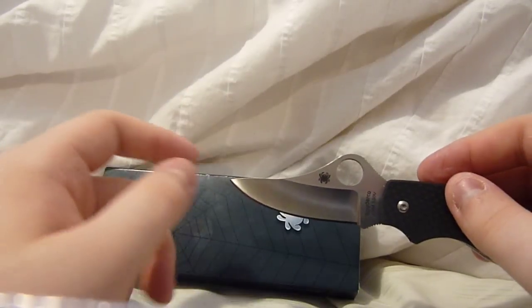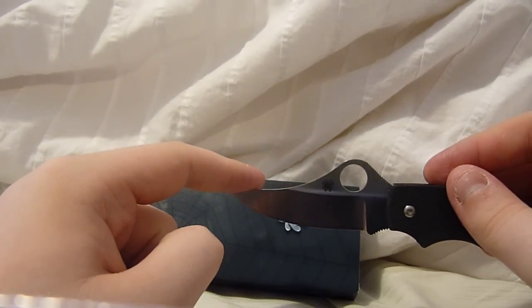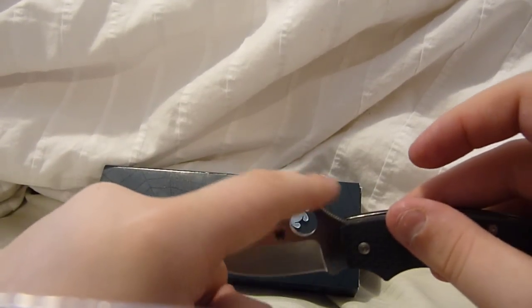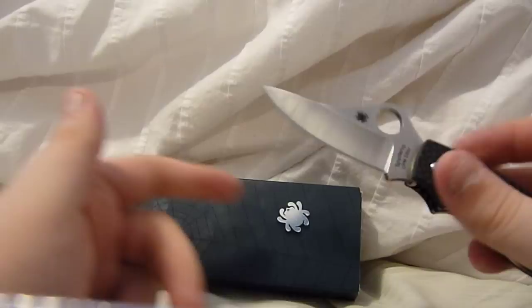It has the worker-type blade, which was the first type — the first Spyderco model was the Worker, and it had a blade shape very analogous to this. It has a huge hump here for the hole and then comes down to the tip. I like the shape.